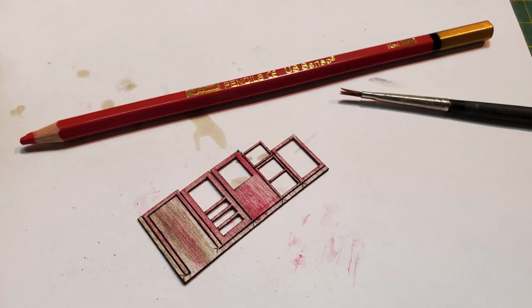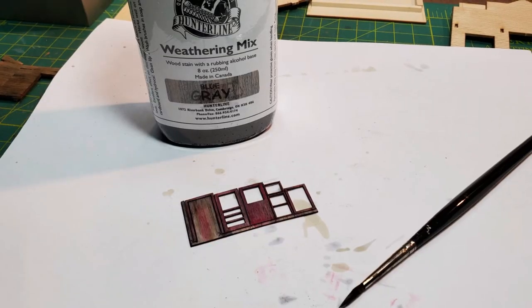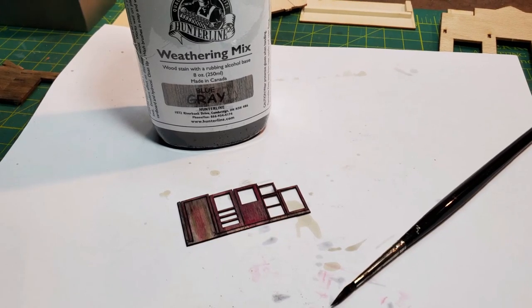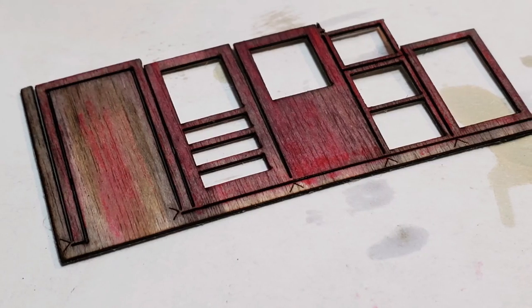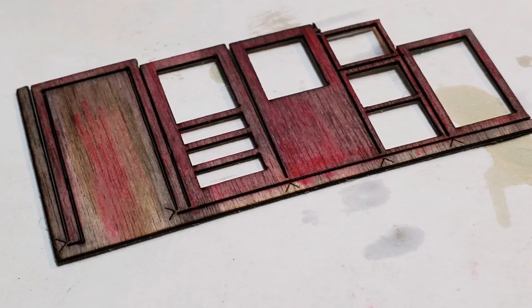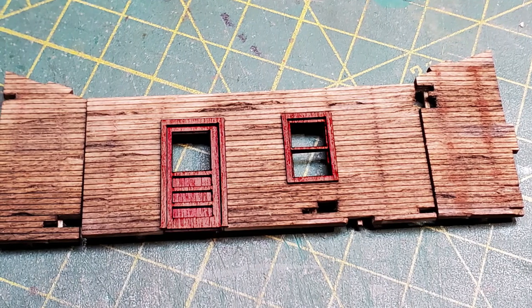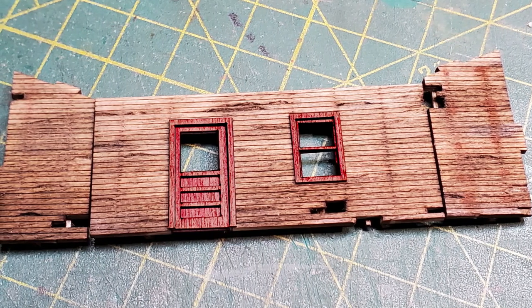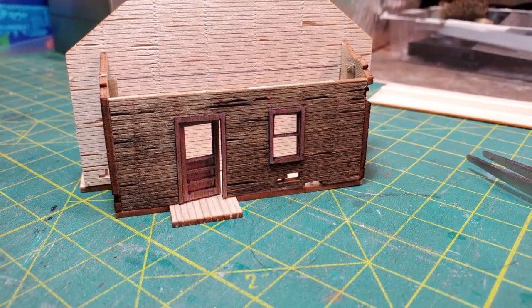I used a watercolor pencil to put some red shading on the window, door, and trim, then went over that with a blue-gray stain which made it look like it had been painted but was fading. I then glued the doors, windows, and trim into the back walls and did a test fit against the already distressed back wall of the main building to see how it looked.